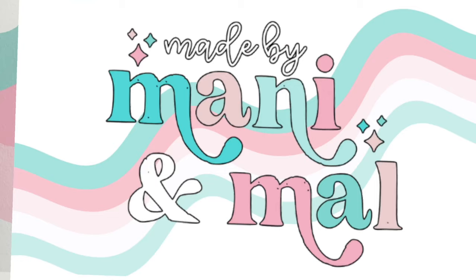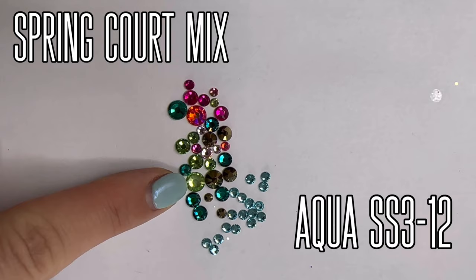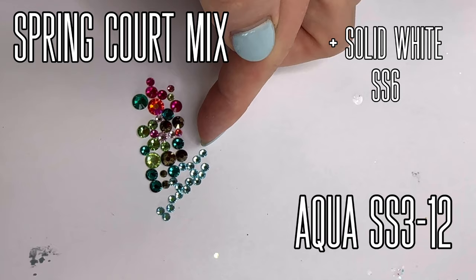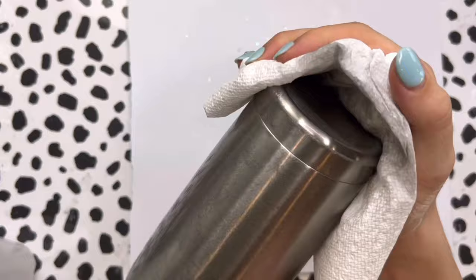Let's go! For this rhinestone Tumblr we're going to use a few different stones. We're going to use the Spring Court Flynn Sister Supply Shop exclusive mix. We've got some aqua stones in various sizes and then we've also got some solid white stones in SS6. I'll have all the sizes listed down below in the description box along with a link and a discount code if you would like to get the same ones.